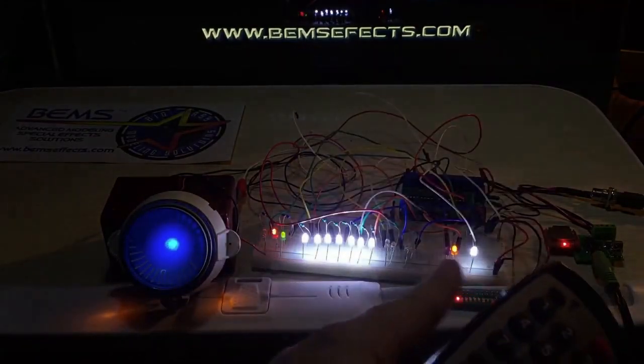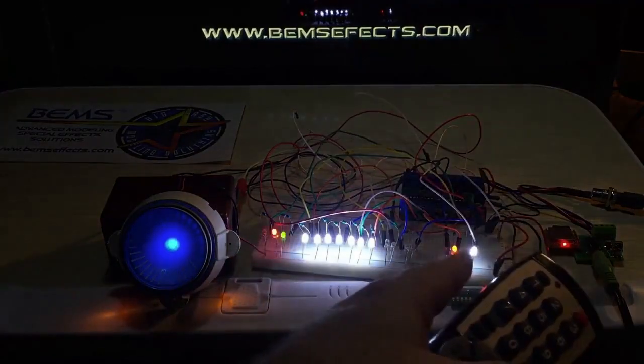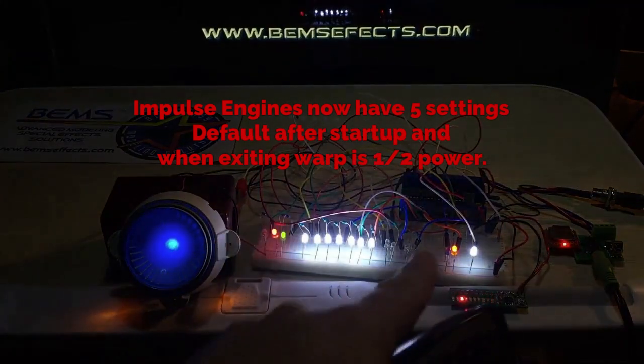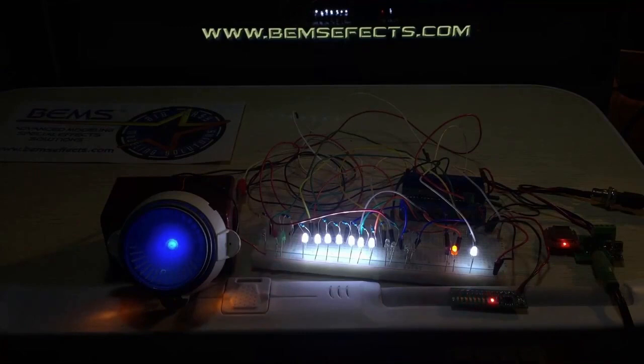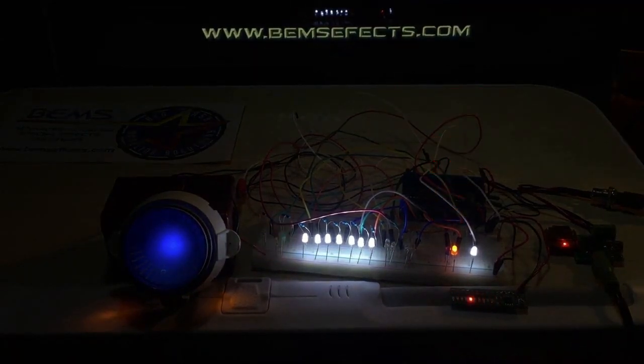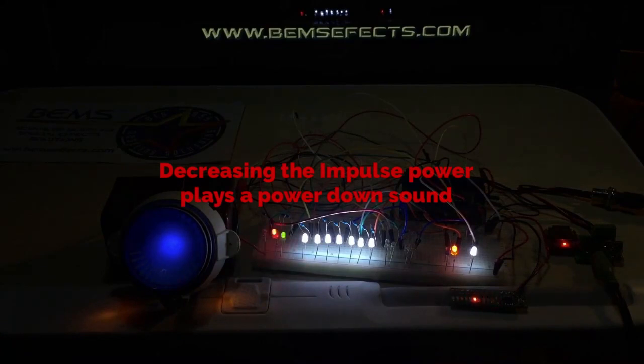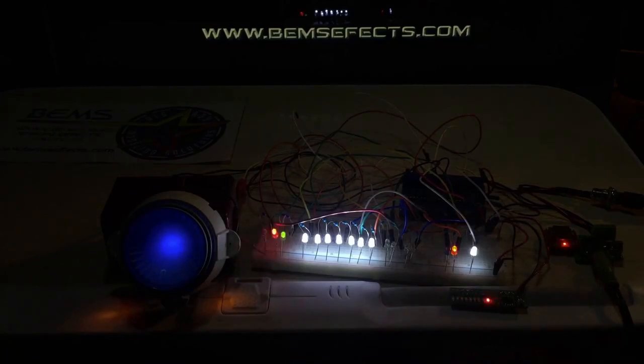Now let's deal with the impulse engines. Up and down will also adjust the interior lights as we saw before. The impulse engines have five settings — this is new to the board. It defaults to half impulse, but now we're going to power it up to three quarters and then full, and you'll hear a sound every time. We can power it back down — all the way back down to half, then one quarter, and then all the way off. Let's power it back up to half impulse.